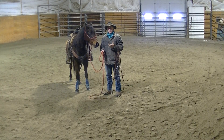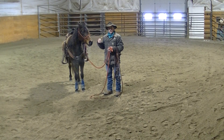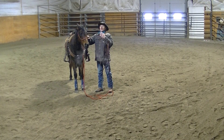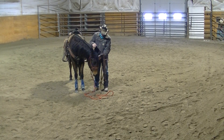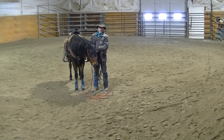I wanted to show you that she's got back to her ground manners as far as haltering, bridling, and what I expect of her. She naturally, like most Arabs, wants to react and have that head kind of high, but she softens for you — she's real soft. Whenever I halter her and come out to catch her, I want that head down here. I don't want to be chasing it or standing on a stool to get it.